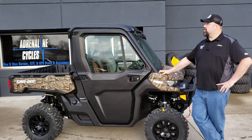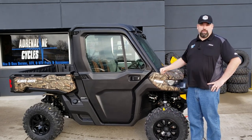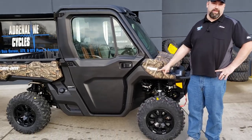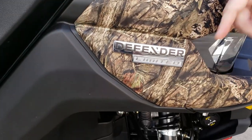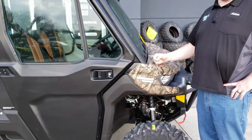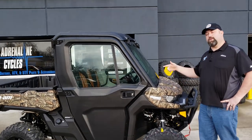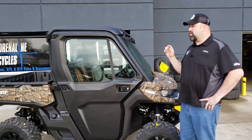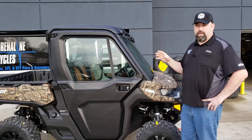Hi guys, this is Adam again with Adrenaline Cycles. As you can see, we're standing outside in front of the showroom and we got this new model Defender in. As you can see by the decal, it is a Defender Limited — brand new this year from BRP. It has heat and AC, so you can drive around warm in the winter and cool in the summer, similar to the cab models in years past, but with some really nice upgrades.